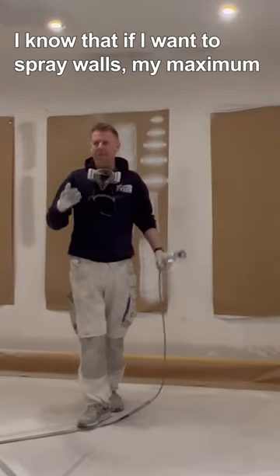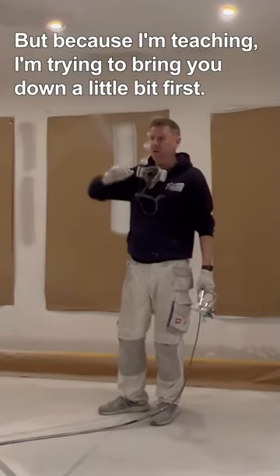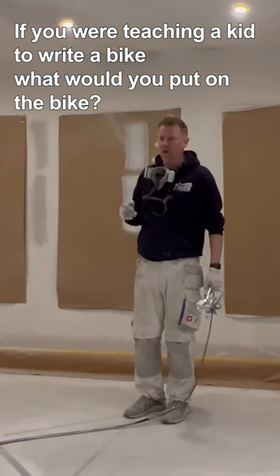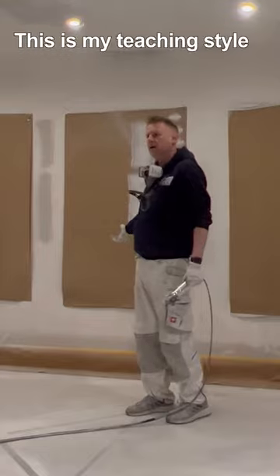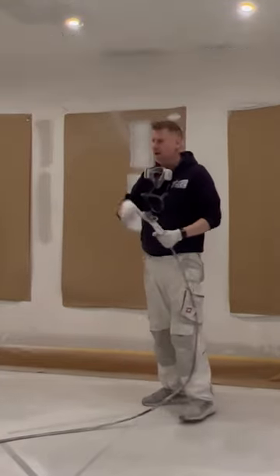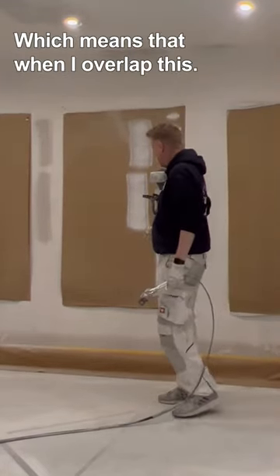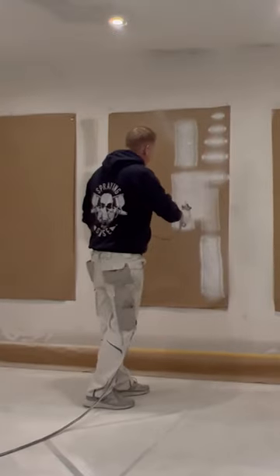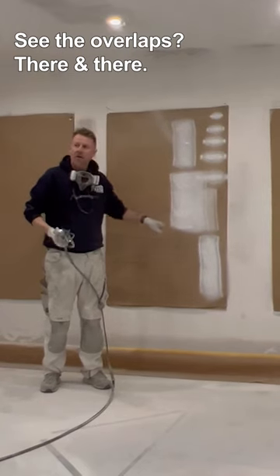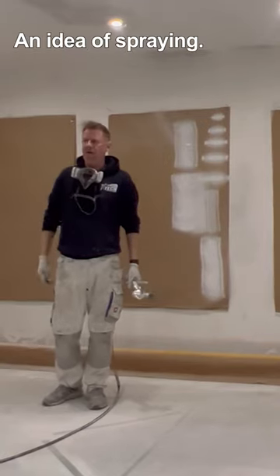I know that if I want to spray walls my maximum pressure would be 2,000. But because I'm teaching, I'm trying to bring you down a little bit first — like stabilisers on a bike. No stabilisers tomorrow, we're straight in it. But for now, stabilisers. Which means when I overlap, you can already see your overlaps there and there — giving everybody an idea of spraying.